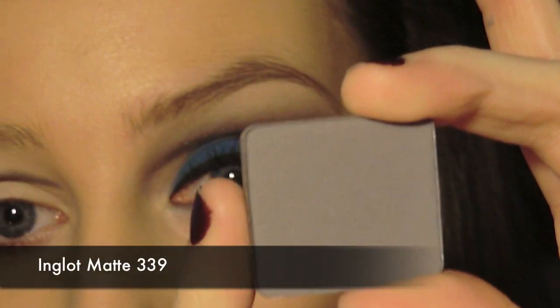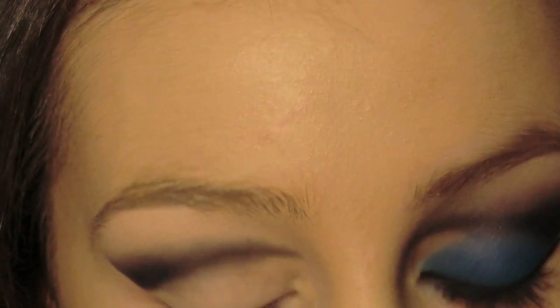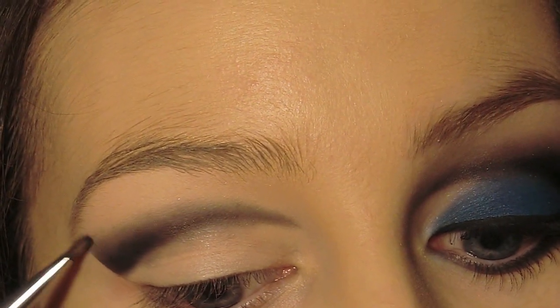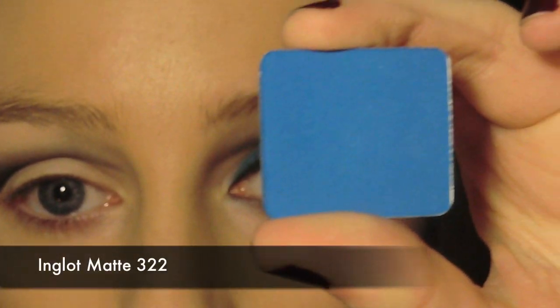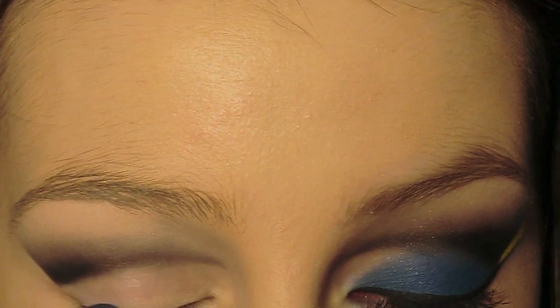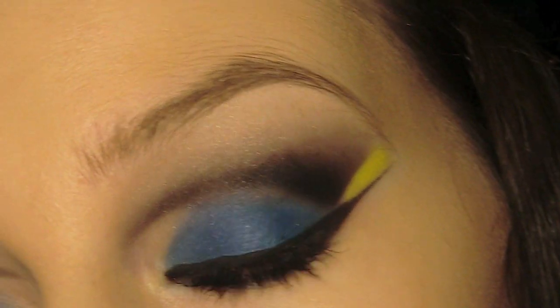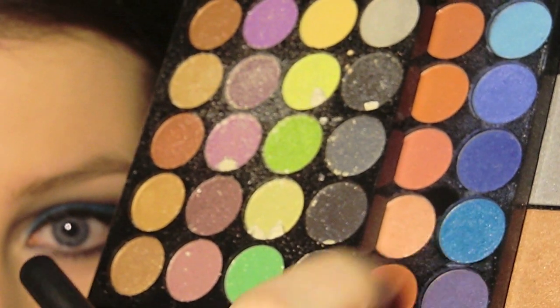Apply a gray eyeshadow to blend out the top. Next you're going to apply the blue eyeshadow. I know this one isn't Dory blue — the eyeshadow I have isn't very pigmented, so putting this one underneath just makes it stand out a bit more. It's the NYX palette and I'm just using this blue eyeshadow here.